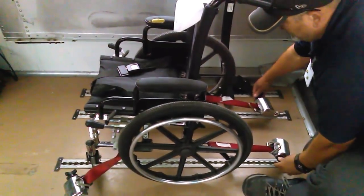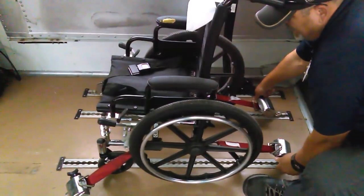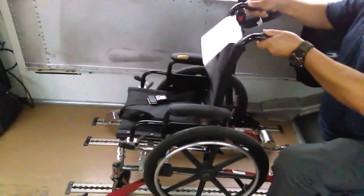Now I'm going to secure the wheelchair — tie them down, start retracting, and make sure that everything locks in place. Make sure the seat is not going to go anywhere when I'm driving this bus.